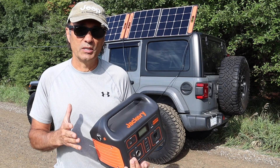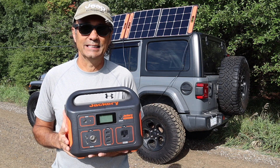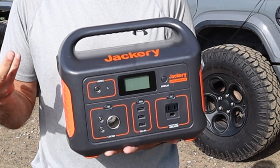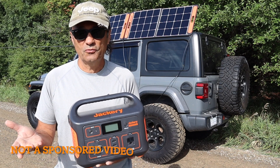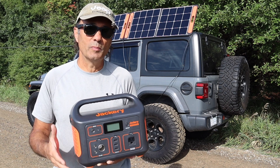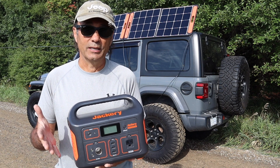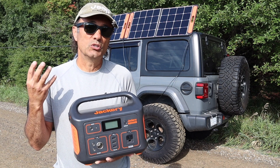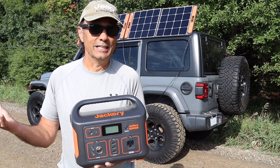I'm sure there are a few subscribers who aren't aware of exactly what something like this is. The industry refers to these as solar generators. Jackery is reviewed as having good quality and being reliable, and from my experience in the few months I've had it, I'd have to agree. Some of you might just call it a rechargeable lithium battery, which is fine, but essentially instead of deriving power from a gas generator, this is referred to as a solar generator in the industry.